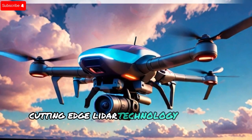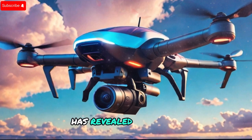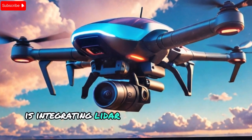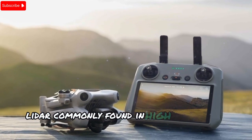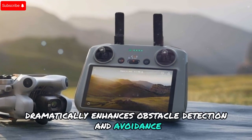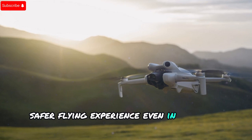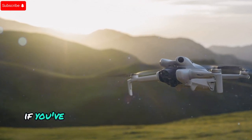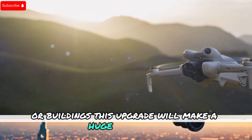Cutting-edge LiDAR technology in a mini drone: reliable leaker Jasper Ellens has revealed that DJI is integrating LiDAR sensors into the Mini 5 Pro. LiDAR, commonly found in high-end drones like the Air 3, dramatically enhances obstacle detection and avoidance. This means a smoother, safer flying experience even in complex environments. If you've ever worried about crashing into trees or buildings, this upgrade will make a huge difference.